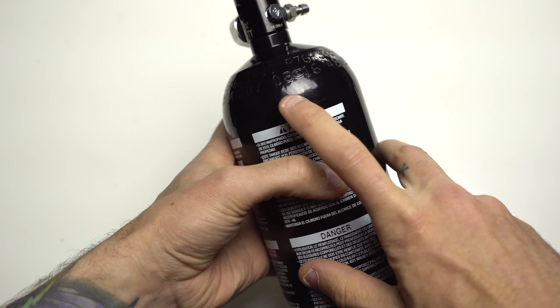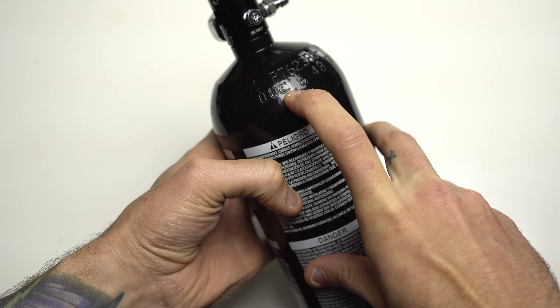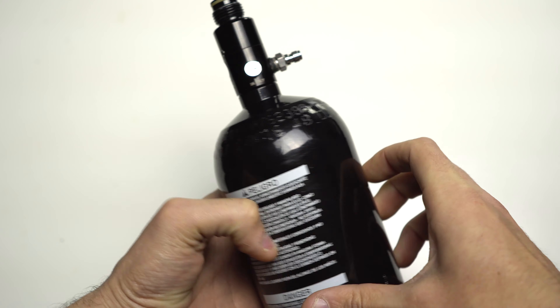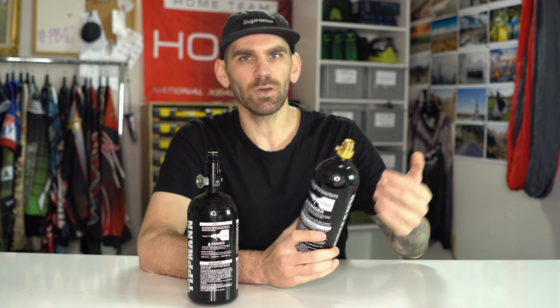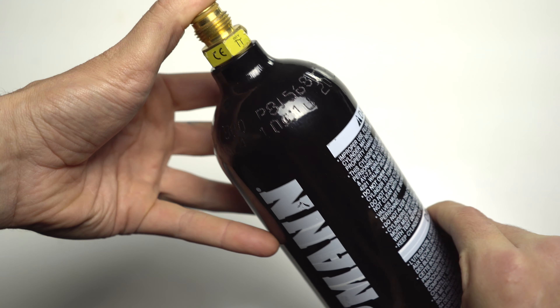If we spin this compressed air tank around, we can find right on the top that there's an 08, a C symbol for Carlton — the manufacturer of this bottle — and then the 16. So that's gonna be the month and year it was manufactured. From that date, you have five years until you have to get the tank retested. Same goes with the CO2 tank — it's gonna look very similar with that 10-16 date, and also CO2 tanks need retesting every five years.